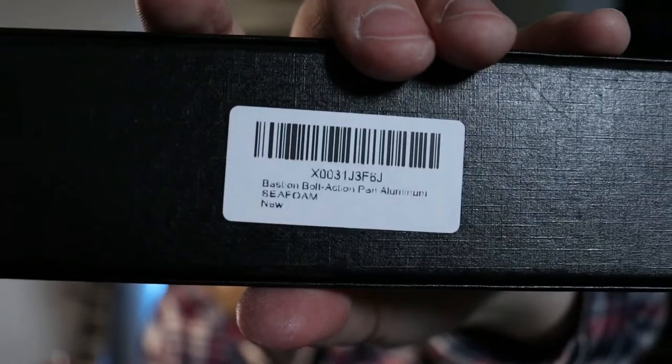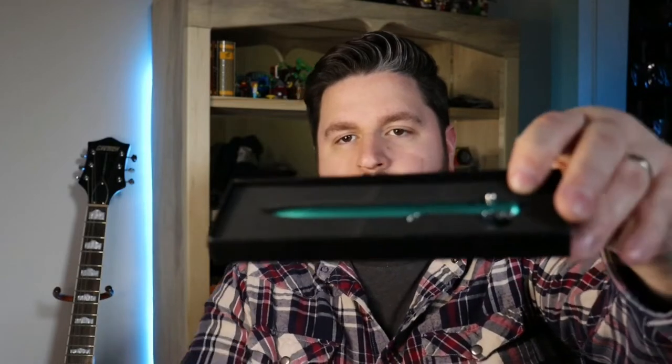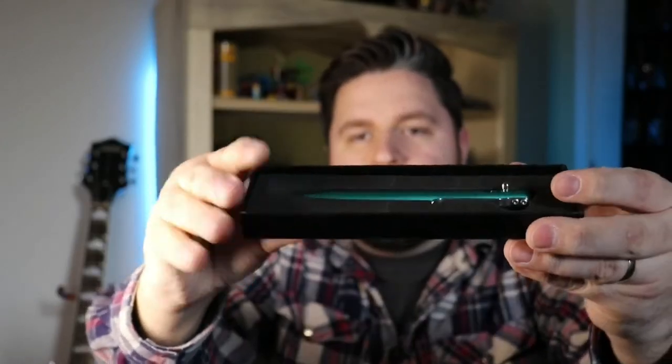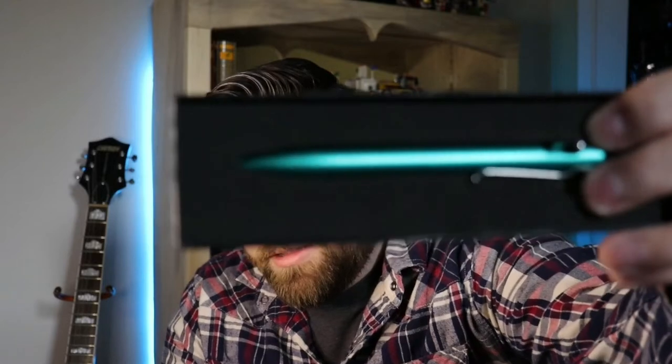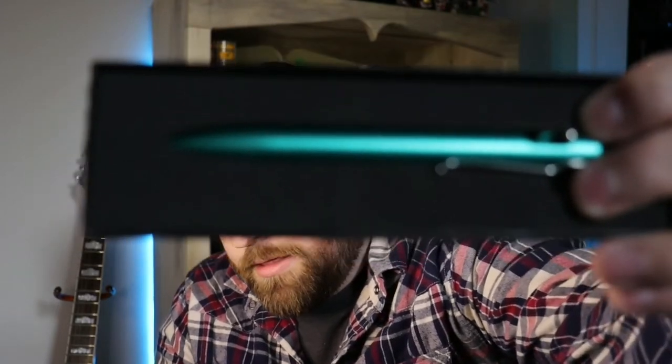First off, we have a pen — a Bastion bolt-action pen. I'm sitting a little bit farther away from the camera than usual because sometimes when I get louder it kind of blows out the microphone. So it comes in this nice little case — it originally came with a little protective thing but I threw that out because it was crap.